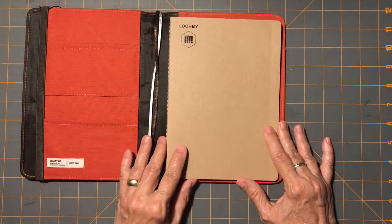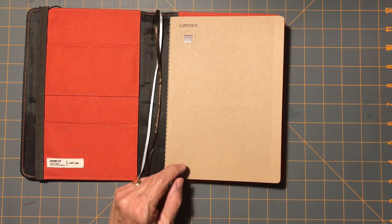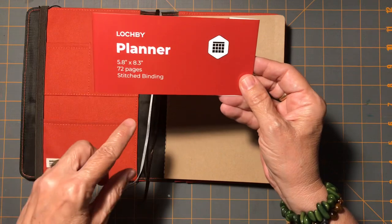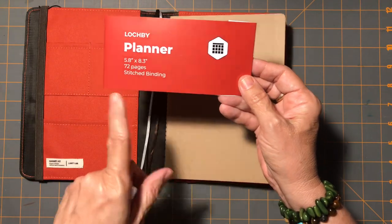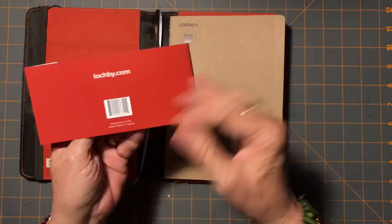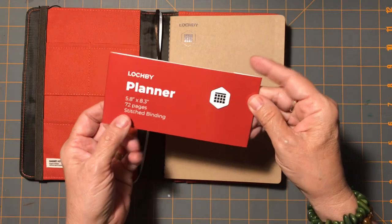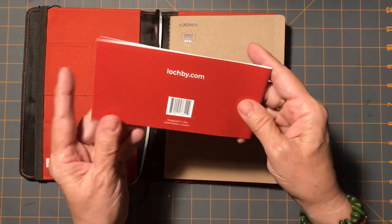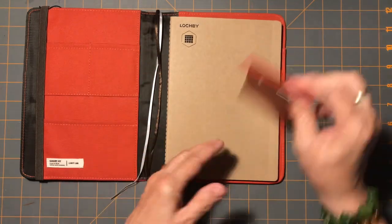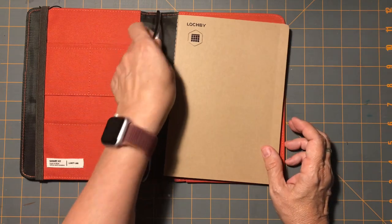So I decided to try the LockBee planner, which is fairly new for them and new to me. This is supposed to be an A5. It's the stitched binding, 72 pages. It doesn't say on here that it's Tomoe River, but they do say that on the website. It is designed in the U.S. but assembled in Taiwan — so if that is something you consider, there's that.